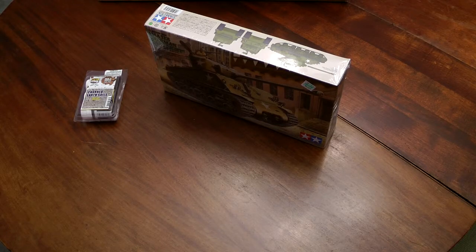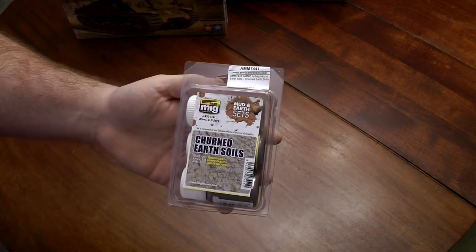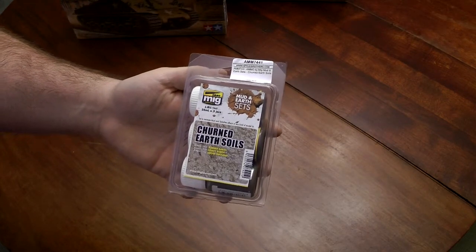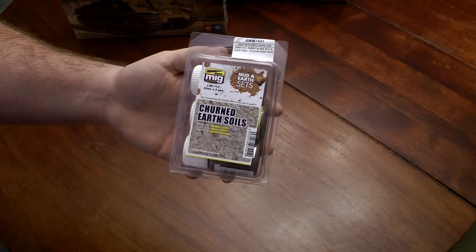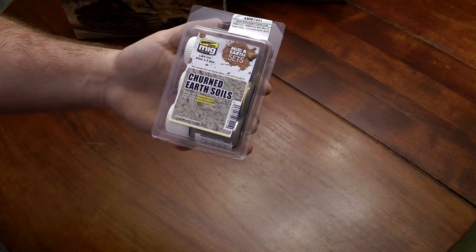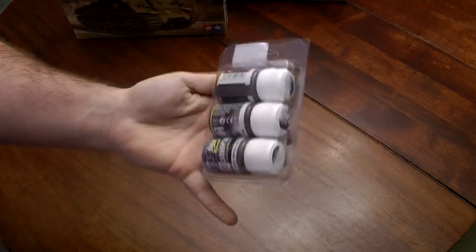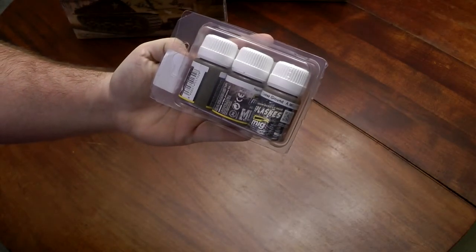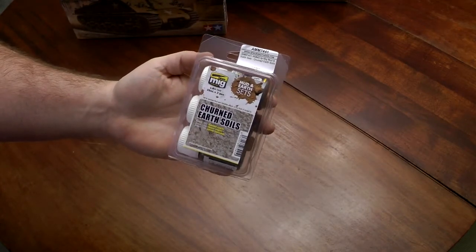I wanted to go over a couple of recent acquisitions. First, got this today — a small package from Spru Brothers. Some ammo by MIG mud and earth sets. It's the churned earth soil. It comes with the turned earth, heavy earth, and loose ground — just for weathering, splashes, and what not. Comes in handy for tanks and other things.